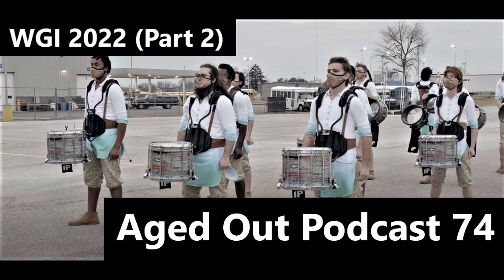Moving on to Rhythm X — show is called 'Art Shaped Box.' I like it a lot. Everybody's going to say we're biased, but go back to some older episodes from the last three or four years — we've always been honest. I really love the color palette: the grayscale tarp, the shadow boxes they use, and the neon colors in the uniform really do this show a great service.